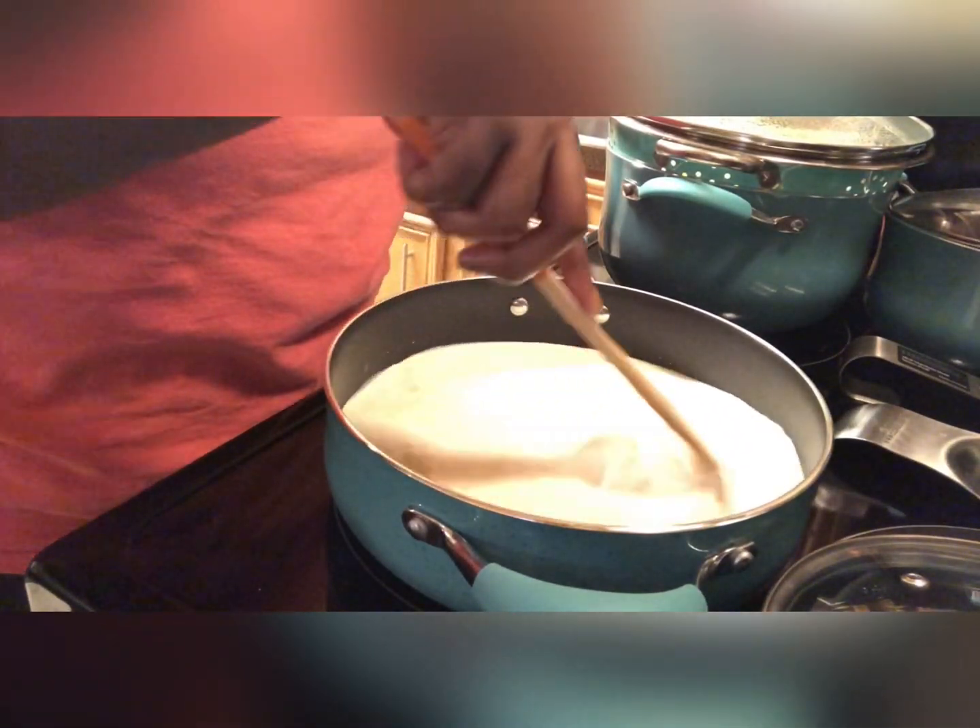I will continue to stir until the pasta sauce reaches a nice creamy consistency. Now it's time to add in the pre-cooked pasta noodles — feel free to add in as much or as little as you would like — and then gently fold them into the pasta sauce, making sure they are coated well.